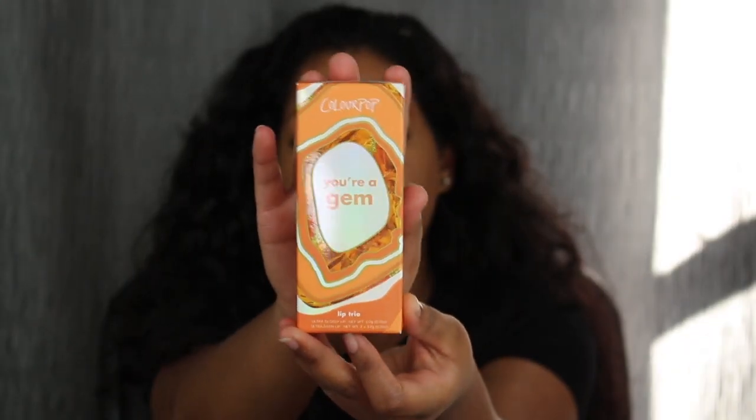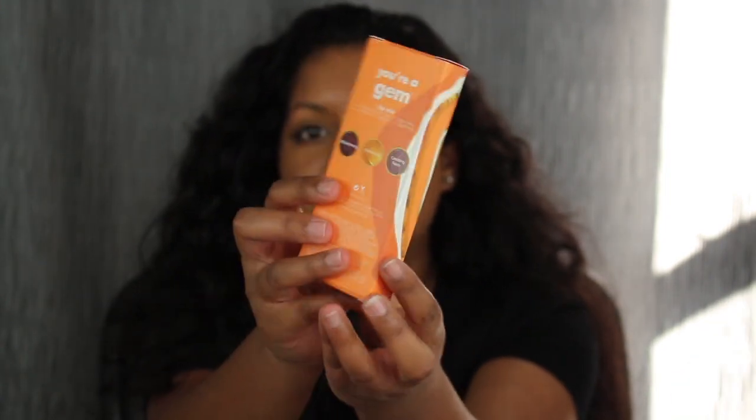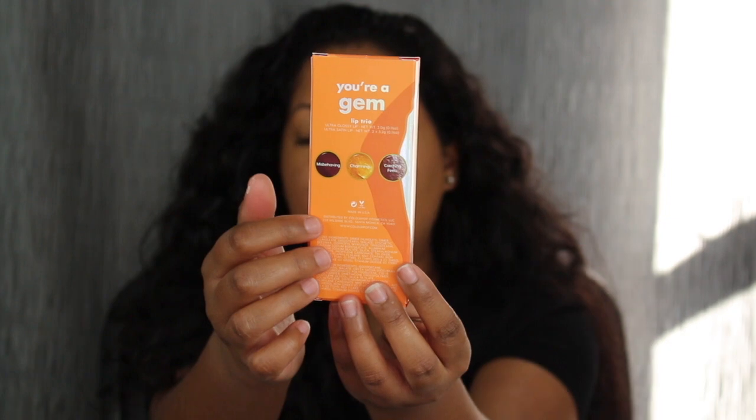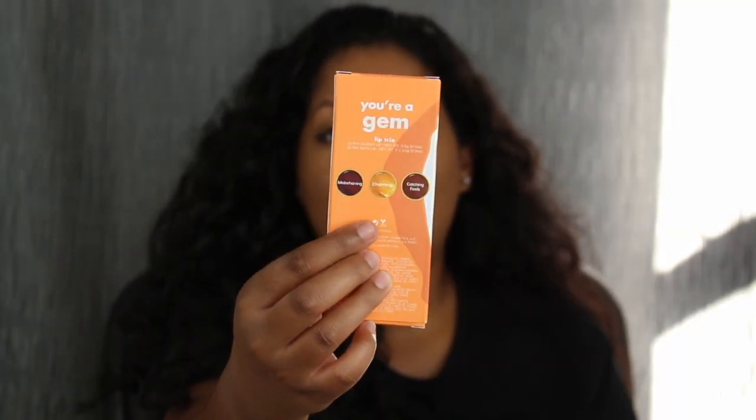This is what the packaging looks like. It's this orange box and it does say 'You're a Gem.' On the back you have the three shades it comes with — you get two lip satins and you get one gloss.